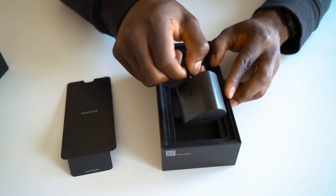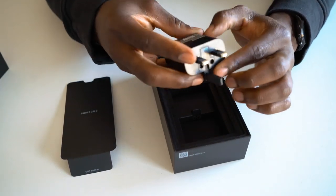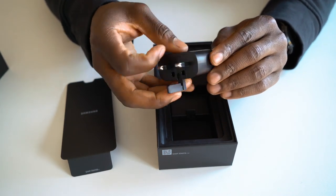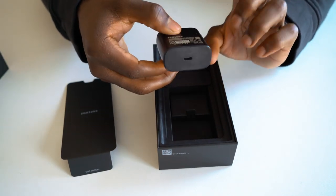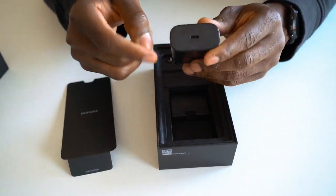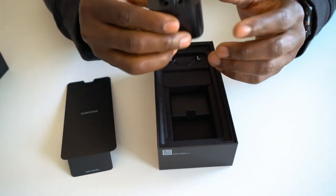We've got a three-pin plug for the UK folks — pull that out and you're good to go. This is a fast, super fast charging block. Take note, Apple — we want this in the box when we get the next iPhone, please. It's a USB-C one as well, so they're moving on up. This is how it should be.